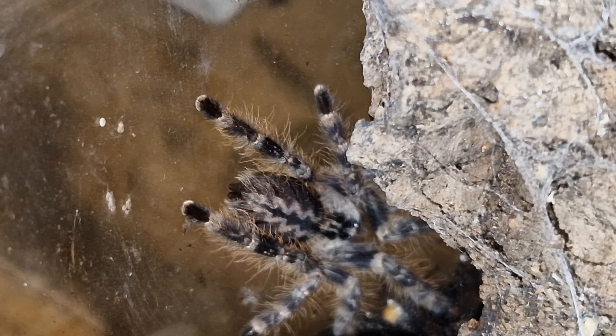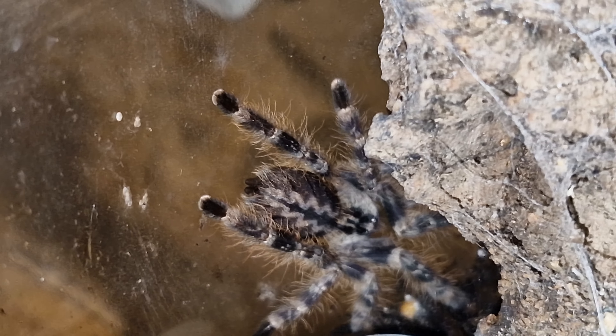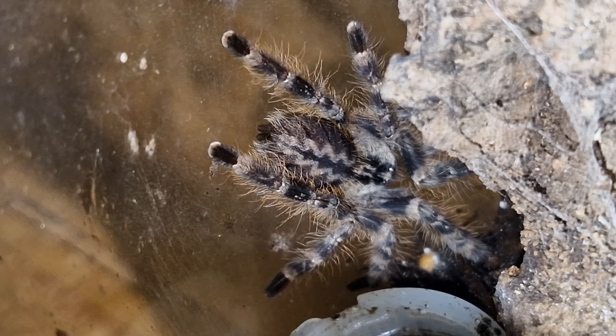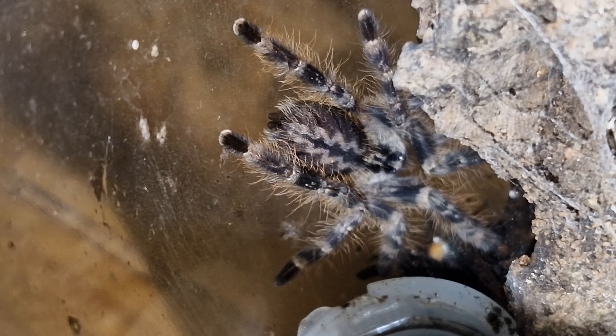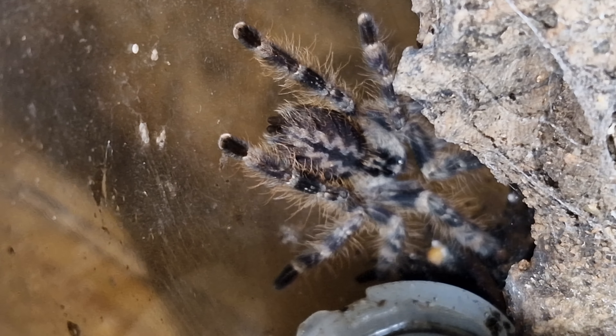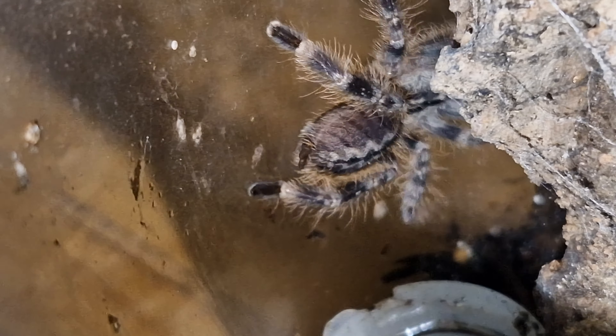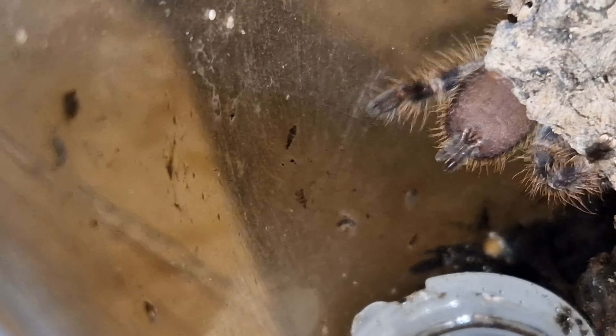Just want to give you a little view of my little pokey. The Indian Ornamental — this is like an overgrown sling, I suppose, getting to sort of young juvenile size, so I need to keep an eye on it. I do not want it coming out the top. See if I can turn this around, see if we can see the baby — I don't know where it's gone now.